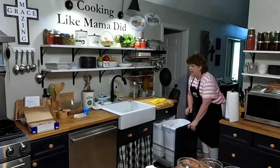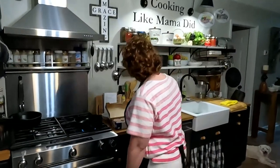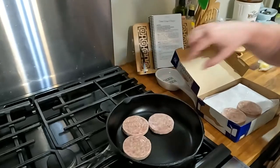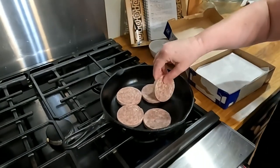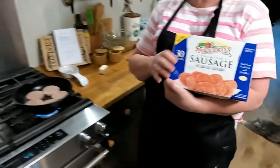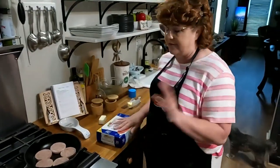This is 2022 in case you watch this years later. We're going to drop some Swaggerty sausage in our frying pan. Tonight we're having the best of both worlds — sausage and waffle. You can find Swaggerty sausage at Walmart. Yum yum, it's our favorite.